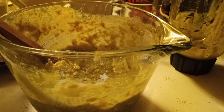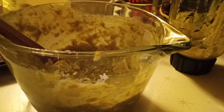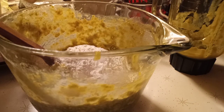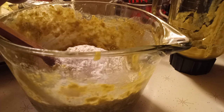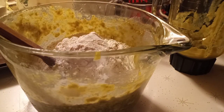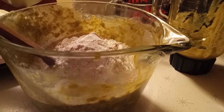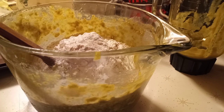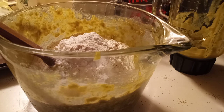Then we're gonna put our flour - two cups of flour. And then we're gonna put one teaspoon of baking powder and then half a teaspoon of baking soda.